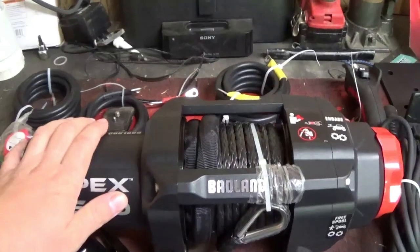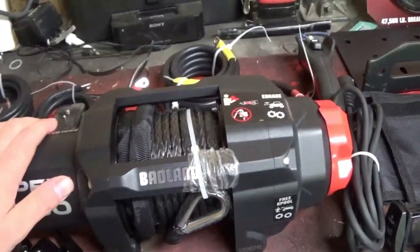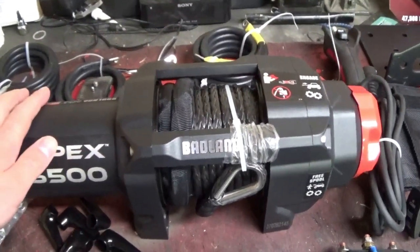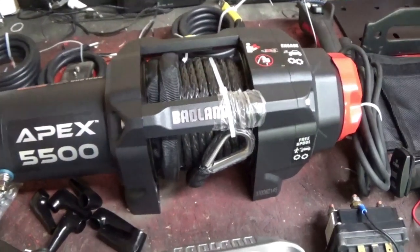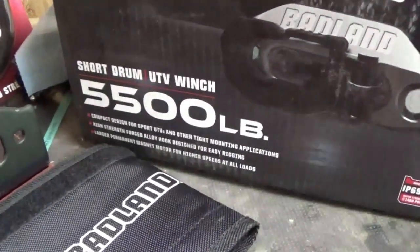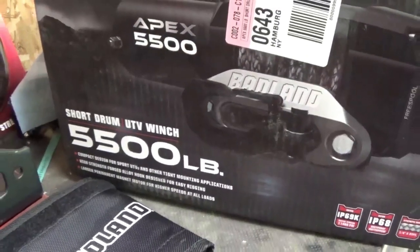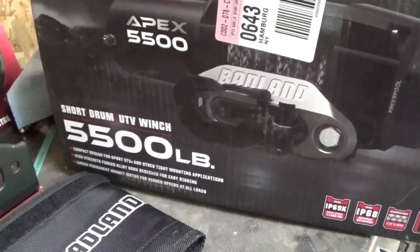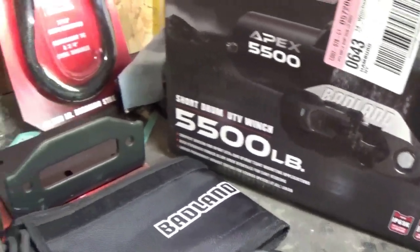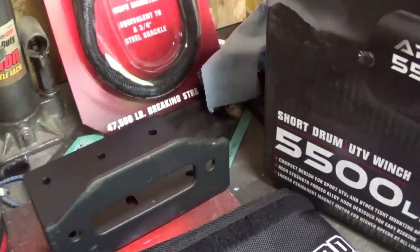What we got here is the Apex Badlands winch from Harbor Freight, and shockingly this is a really great winch. It is the short drum winch. I went with the short drum because it has the same bolt pattern as your current Can-Am winch mount. This winch mount that comes with it, I'm not really going to be using that.